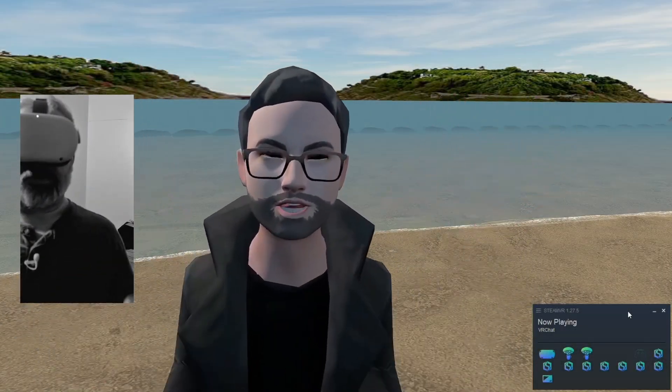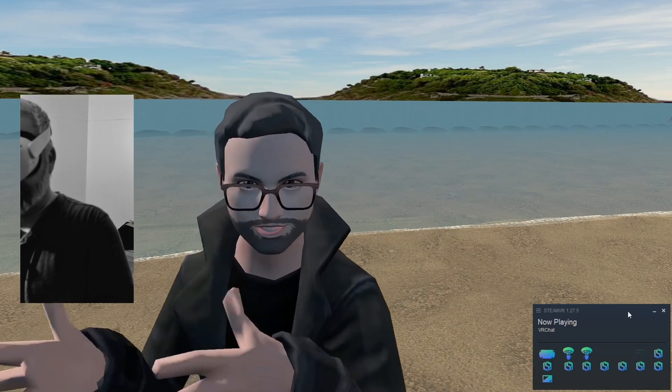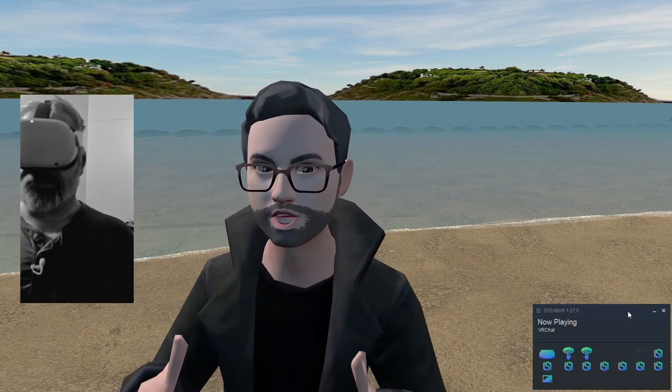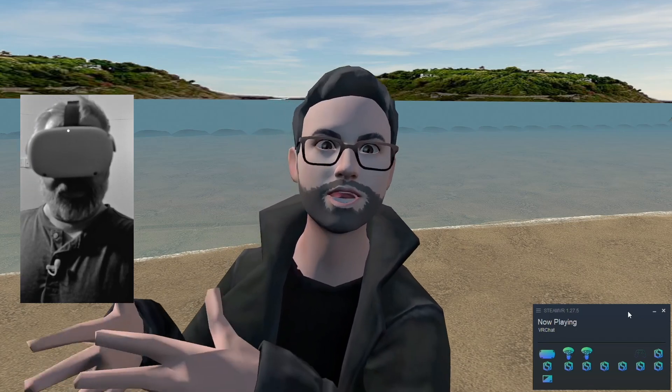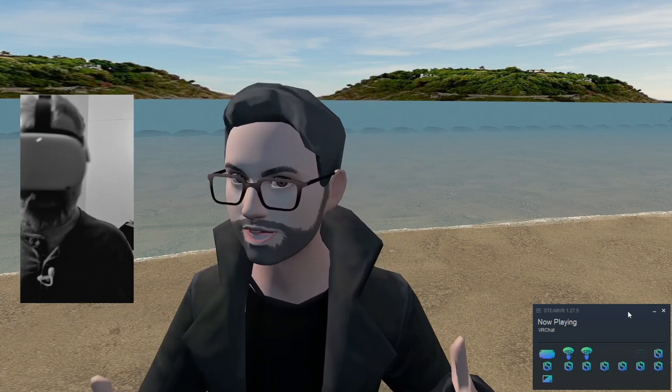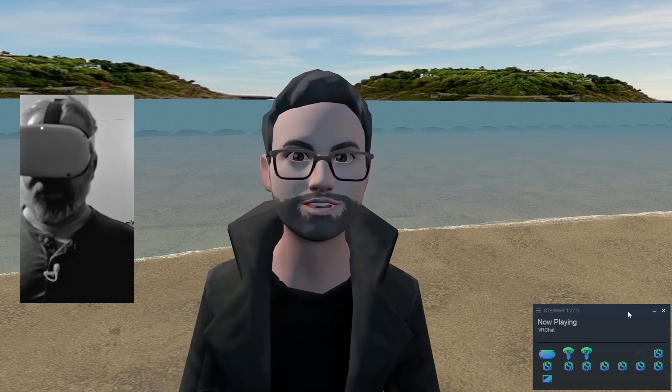We're installed. Installation was very straightforward — you download the software, you install the software. It installs as a plugin for SteamVR. You go into the SteamVR calibration settings for full body tracking, as you would for any tracker, and you do a little calibration dance and away you go.